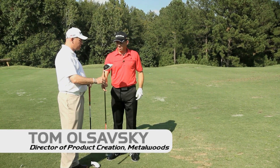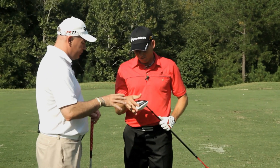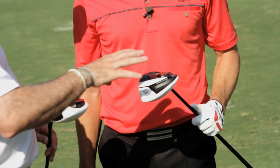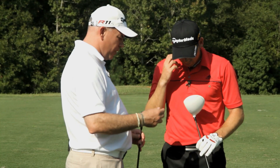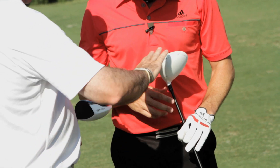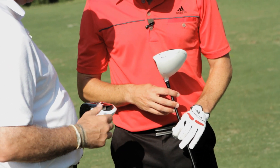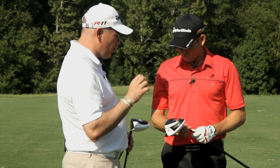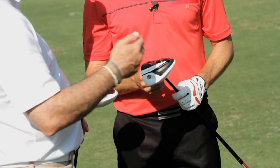This is the new R11 S driver. We've done a couple things here to try and improve the speed of the club head. We've changed the pocket on the sole so we're going to get a faster head speed here. We've moved the weights a little bit forward and streamlined the shape of those as well. That's going to give us a little bit more speed, maybe about one or two hundred RPMs lower spin, which should give you more distance.